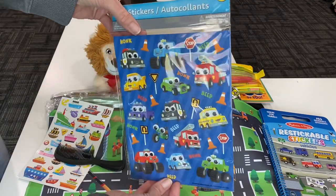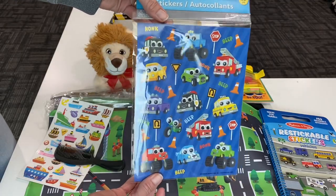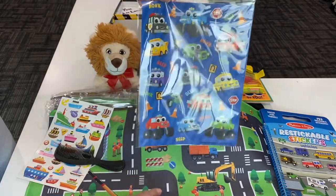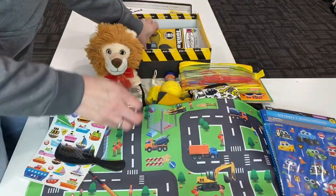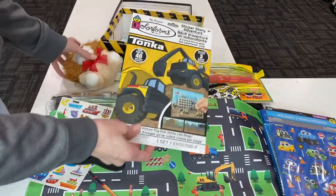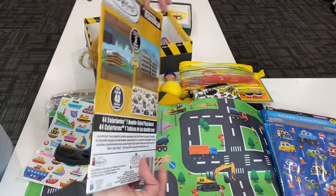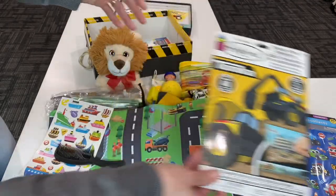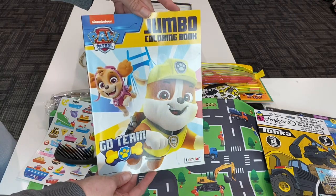This set of stickers from Dollar Tree has some — it's not exactly construction but it's like roads — and he has a road map here. There's one with googly eyes, a color form construction sticker thing. Lots of things to do with stickers, so hopefully this guy has fun with stickers.